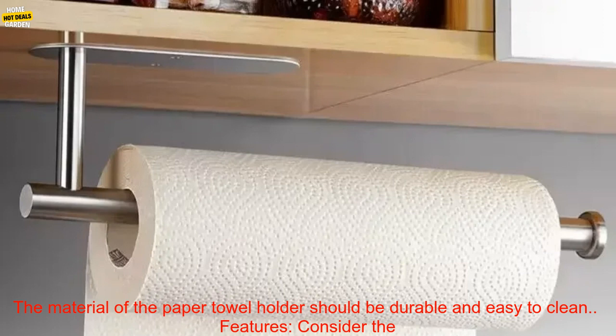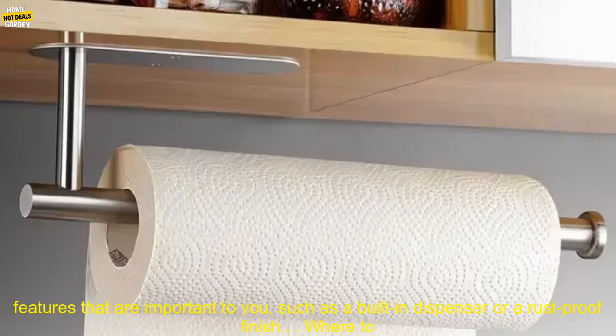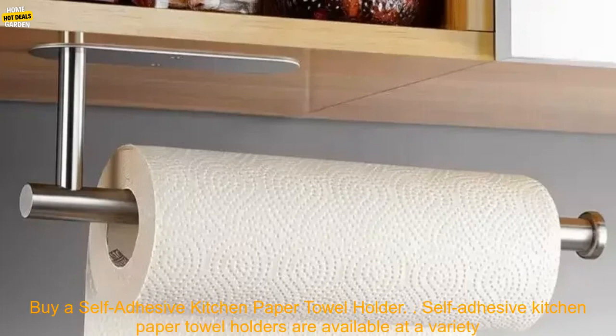The material of the paper towel holder should be durable and easy to clean. Features: consider the features that are important to you, such as a built-in dispenser or a rust-proof finish.